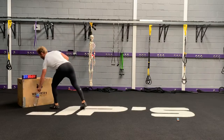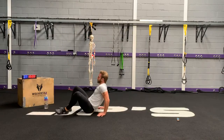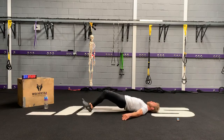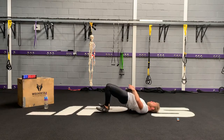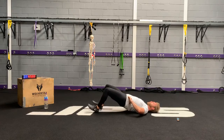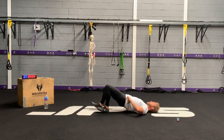Hamstring walkout is next. Same again — ribcage down, chin tucked, extend the hips up. I'm not only engaging my glutes and my core here, I'm pushing my thighs together as well. I want as much stability at the pelvis as possible while I straighten the legs out. If you find that too challenging going out, just go as far as you feel comfortable, or you can just hold a static bridge position, or you can even just do hip bridges — just plant your feet.